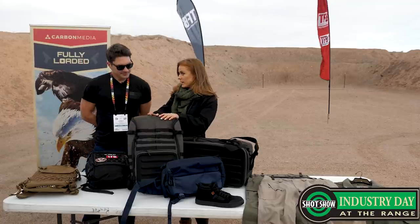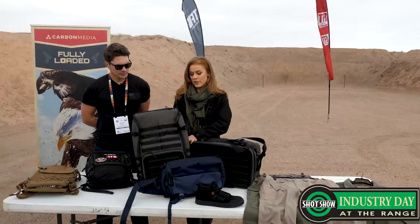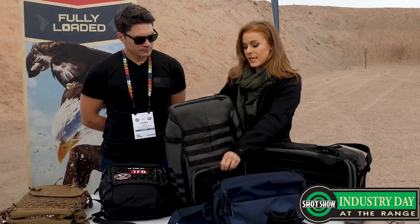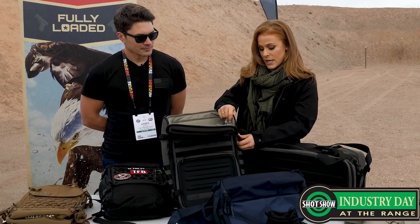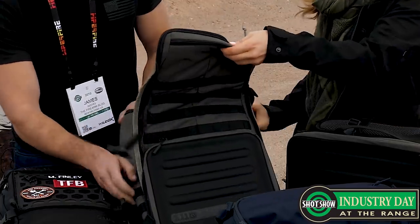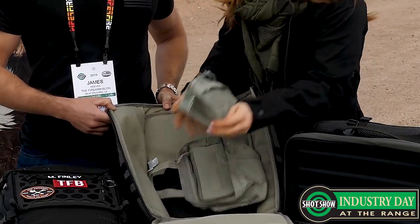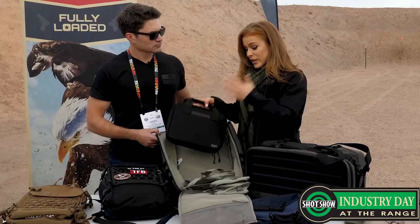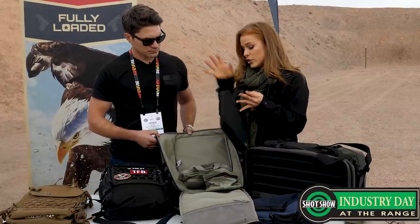Moving on, we have redone our range bags. This is our Rangemaster Backpack — kind of a one-stop shop for everything you'll need to go to the range. It's a really good size. It's got an EVA molded front for stability, it stands up on its own, which is nice, with tons of organization. It's got a clamshell opening. You can see it's all about modular organization. This is actually going to come with a small pouch, a medium pouch, and a single pistol pouch. So it's a pretty good deal — you're getting four bags in one essentially, and these all stack in here nicely.